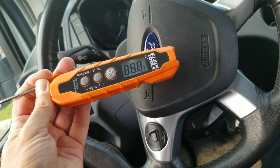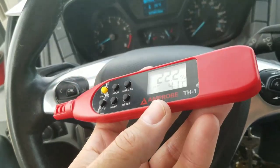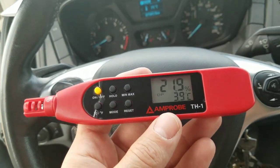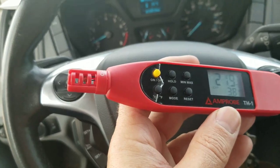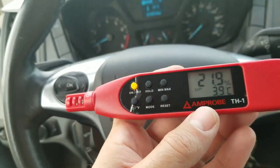Now I'm playing around with the Amprobe TH-1 relative humidity and temperature probe. At the end there's a turnstile protective cap — turn that and you expose the sensor and you're good to go to take readings.